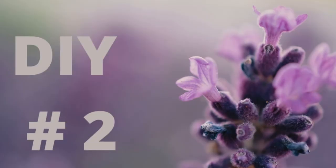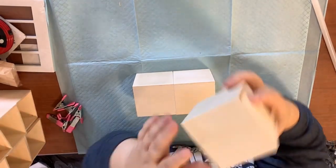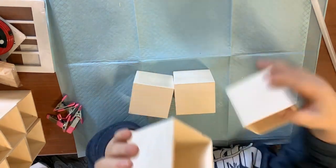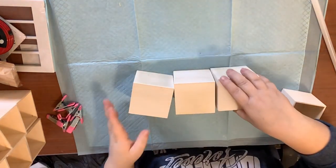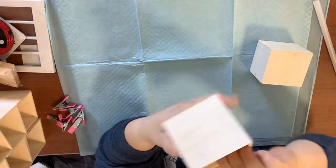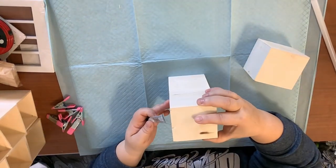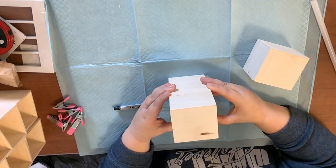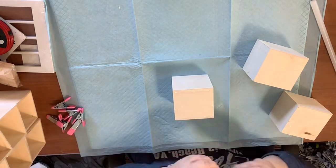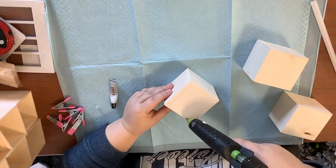Going right on to DIY number two. Full disclosure — y'all know I'm a messy crafter and my hands get disgusting because I'm not smart enough to put on gloves when I'm using a lot of Waverly wax. I got these boxes from the Dollar Tree — nine of them. I take out the centers, the drawer parts, and I'm going to use E6000 and hot glue to glue them into three stacks of three.